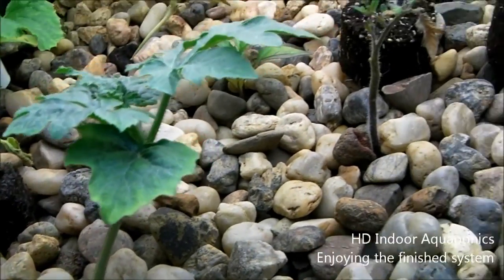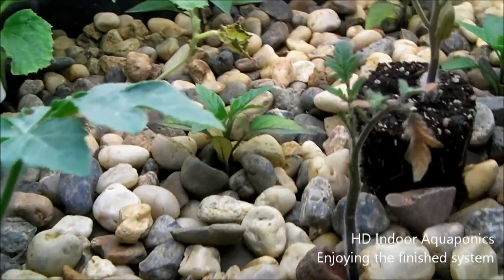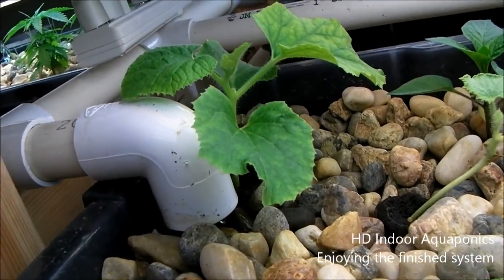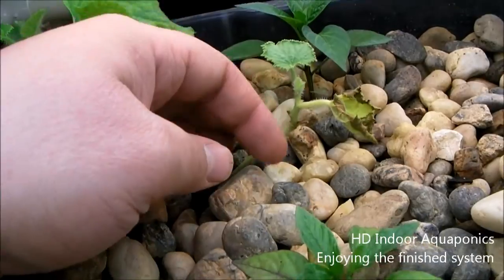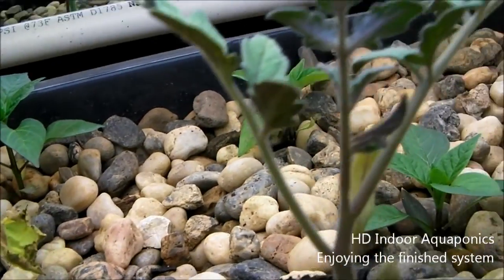This plant here is a watermelon plant. I just stuck it in the system because it looked like it was about to die, but it seems to be doing pretty well. Same thing with this cantaloupe right here — it looked like it was about to die and now it's just doing great. Bell peppers are doing okay. I don't even know what that one is, some kind of melon I think. But the pepper plant behind it is doing really well.